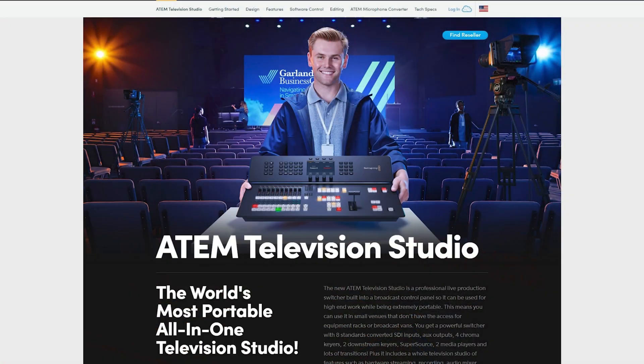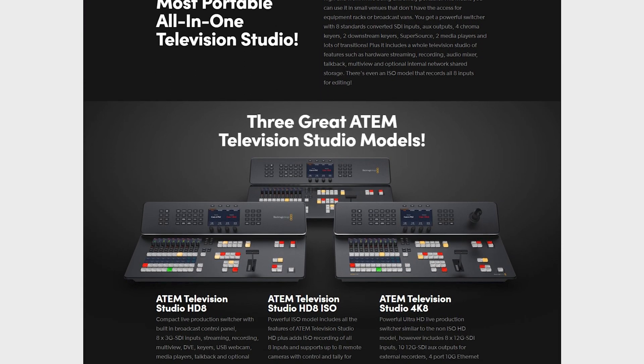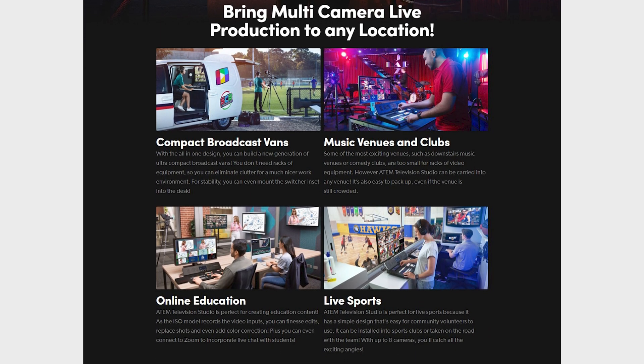Hey everybody, Doug here. With the television studio products that Blackmagic has introduced in the last couple of months, I've wondered if they could have done a little bit better, especially for the price point. I think they're actually great switchers, but there's one fundamental problem that both the 4K and the HD model have: the number of inputs. They both have eight inputs, which is fine for a switcher that costs a thousand or fifteen hundred dollars, but for switchers that start at three thousand and go up to forty-six hundred, eight inputs might be a little too limiting. I really wish Blackmagic could add an additional two or four inputs to those switchers.